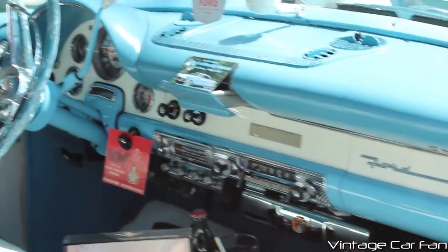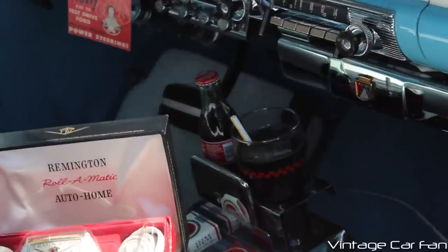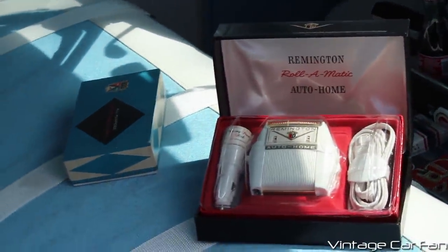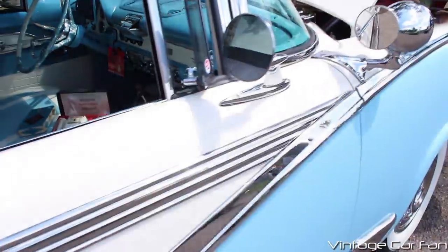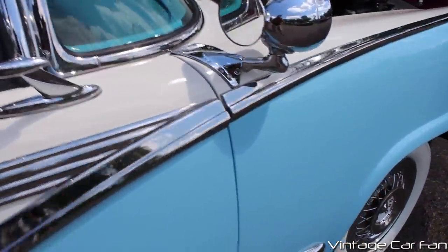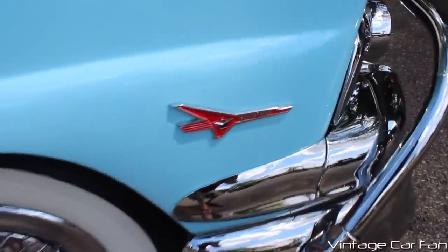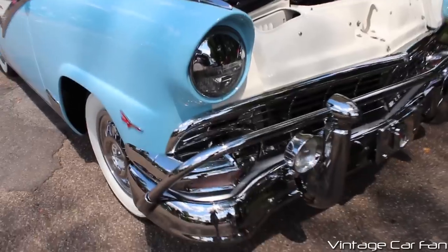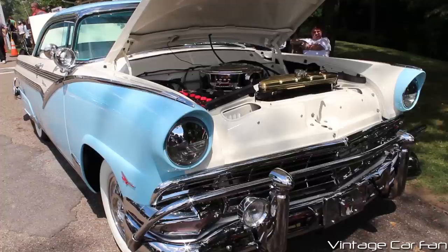Just absolutely everything's loaded up — very original looking, so cool. You can see the Remington Roll-O-Matic electric shaver there, and he's got the Coke bottles and the cigarette packs all period correct. This one even has the record player under the dash — that was another very rare option. This one has a badge showing it's got the Thunderbird V8, and there's a cattle guard there on the chrome grille on the eyelids and everything. That is the 1956 Ford Fairlane Victoria — absolutely loaded up, beautiful car.